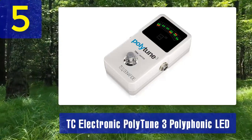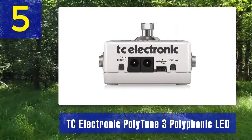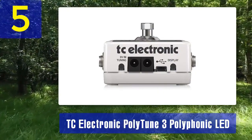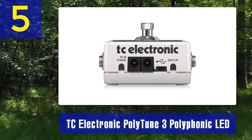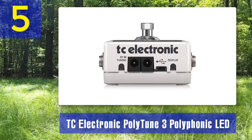It can be powered by a nine-volt battery or a power supply, and its robust construction ensures it can withstand the demands of touring and gigging. In conclusion, the TC Electronic PolyTune 3 is a versatile and innovative tuner that can save you time and provide exceptional tuning accuracy for your bass guitar.